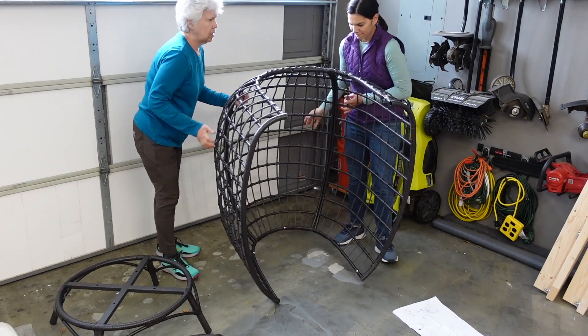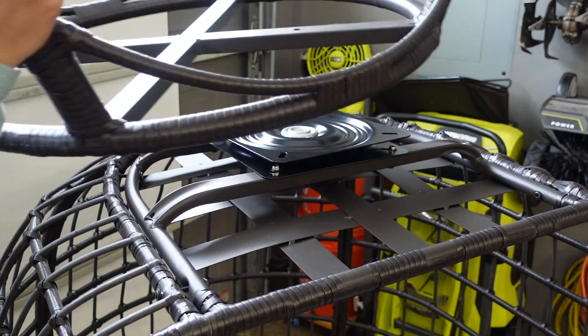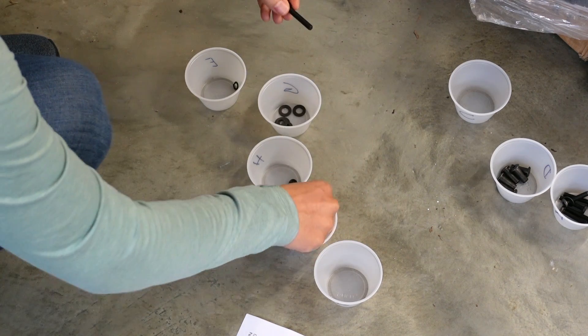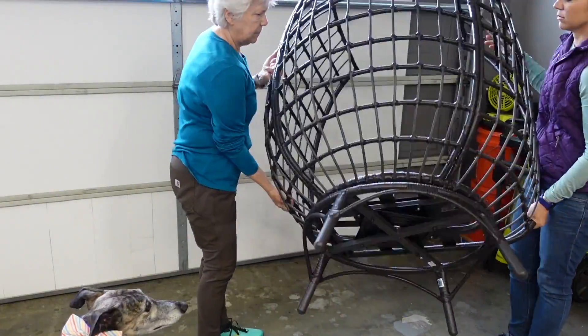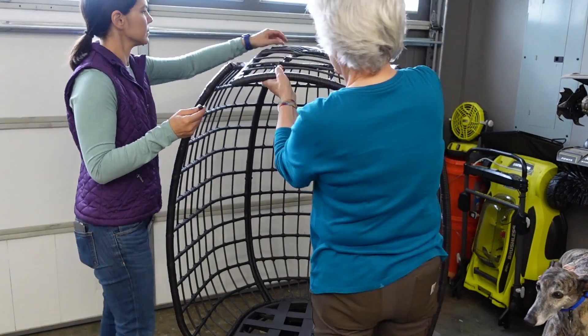We stood the chair up and placed the bottom in the same manner, then secured the legs. Before getting started we had separated the hardware into individual containers labeled with the corresponding letter. We placed it on its legs and secured the top, again in the same way as the other pieces.